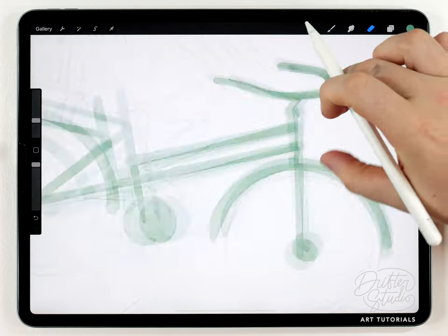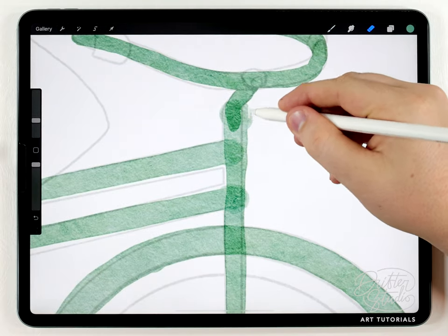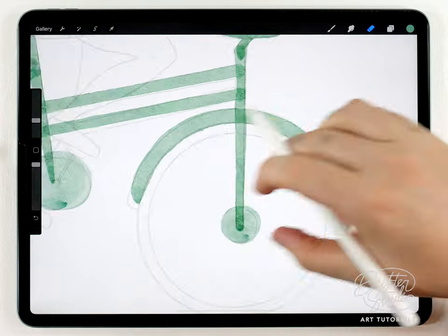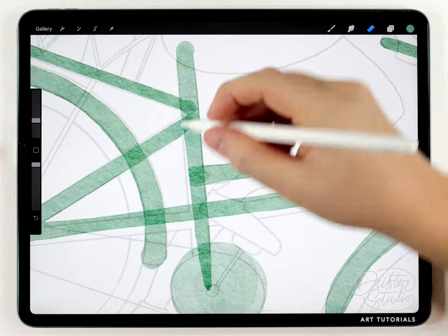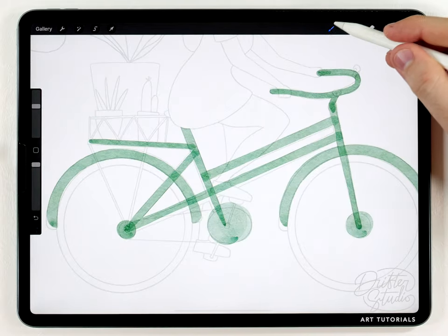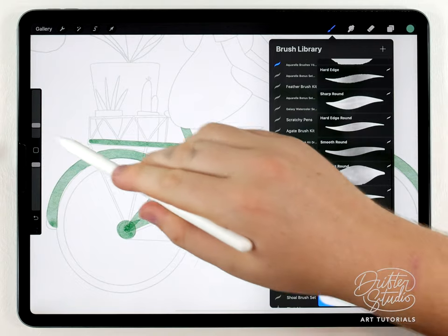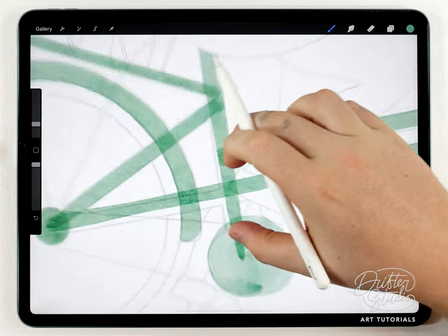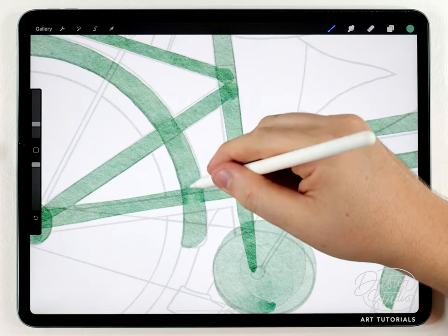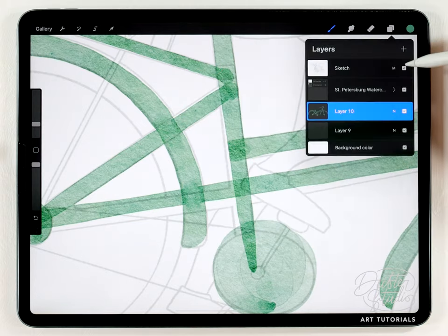Now that the main portions of the frame are finished I'm going to go in with the eraser and fix any mistakes where the lines kind of went too far. After cleaning up the frame a little bit I'll go in with the water blender brush at a pretty small size — just big enough to fit in the frame — and blend up all these overlapping lines. This might be easier if you turn off the sketch.